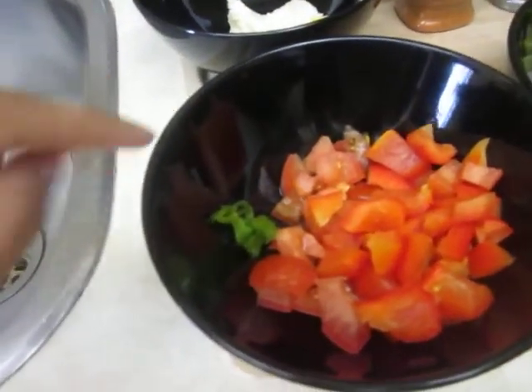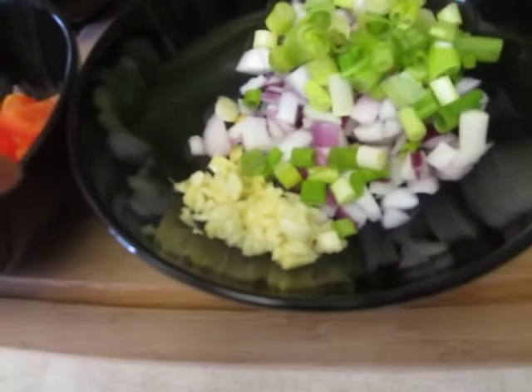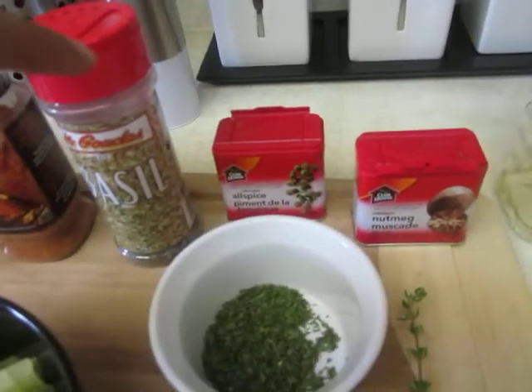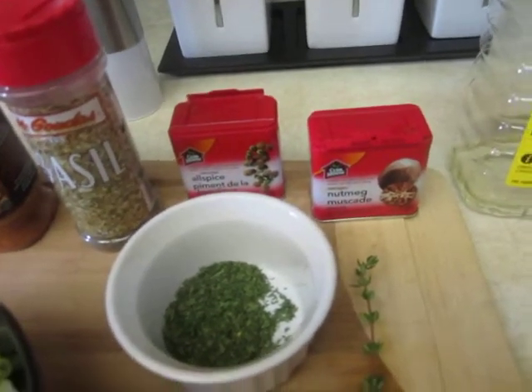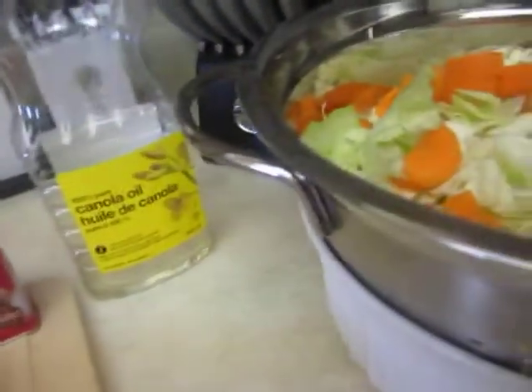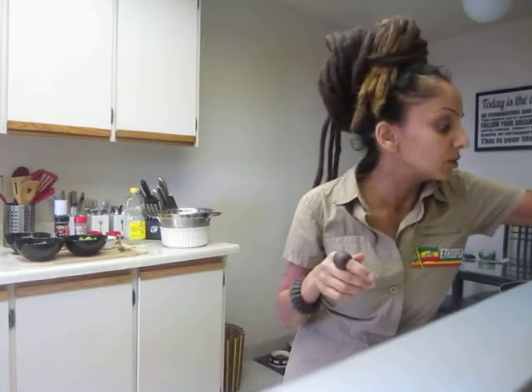I'm just by myself so I'm going to maneuver the camera and show you all the ingredients again. Here we have the tomato, the red pepper, and the scotch bonnet — this is how much pepper I'm using. There's the butter, your spring onion, Spanish onion, garlic and ginger. Then your dry parsley, thyme, nutmeg, allspice/pimento, basil, seasoning salt, black pepper, some oil, and the star — the cabbage. And this is how I sliced up my carrots.